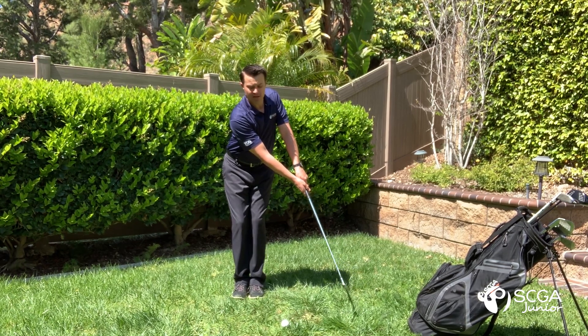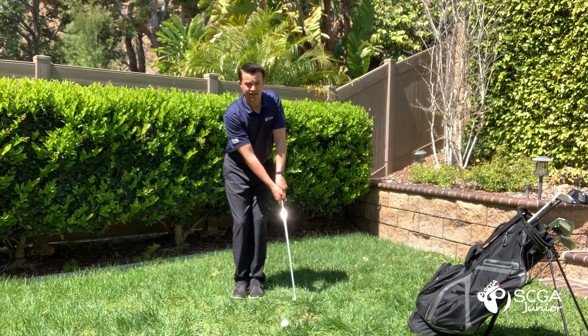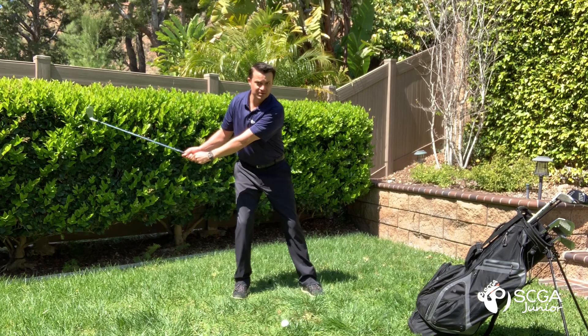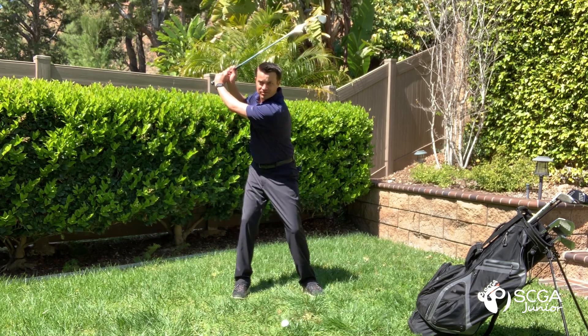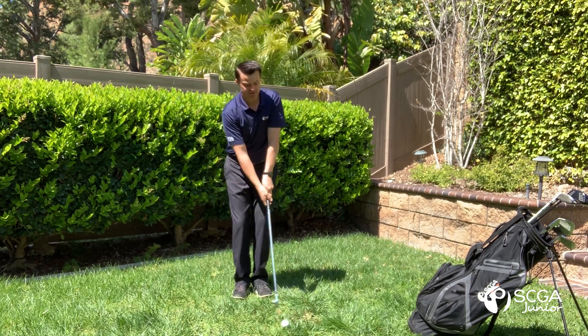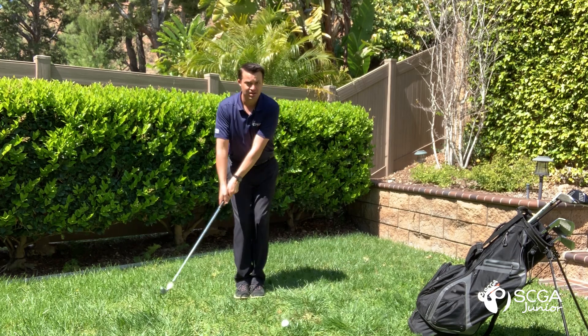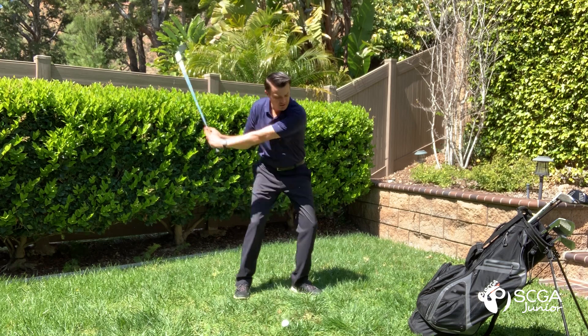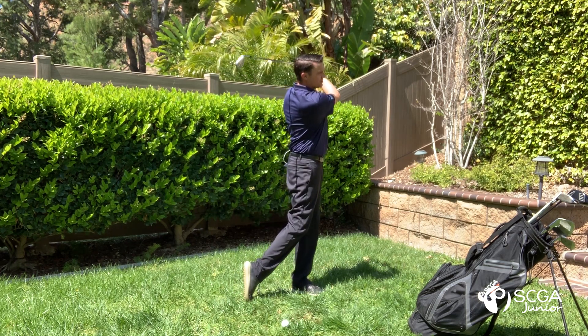From here you're going to make a full backswing, and as the club and hands swing past your back leg, you're going to take a step forward and continue to the top of the backswing. Then swing on through to the finish of your swing.